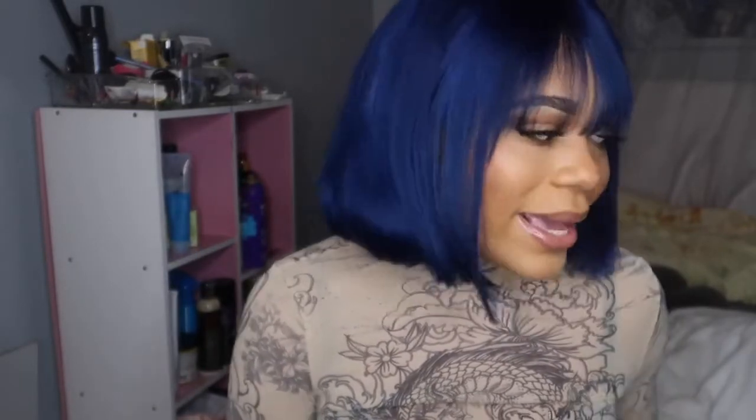I feel like whenever I add blues to hair, the hair feels a little bit drier compared to when I use a red or pink, which feels more soft and moisturized. I don't know why it's like that, but this isn't the first time I've attempted blue — it's just the first time it's really shown, because the other time it appeared green. But this looks really nice.